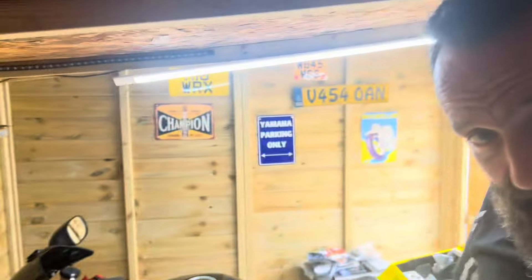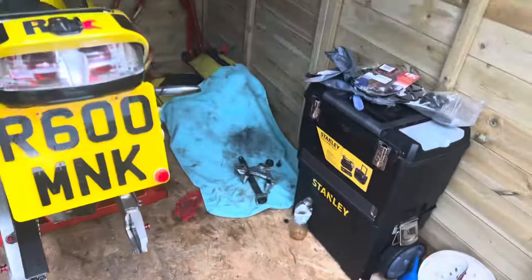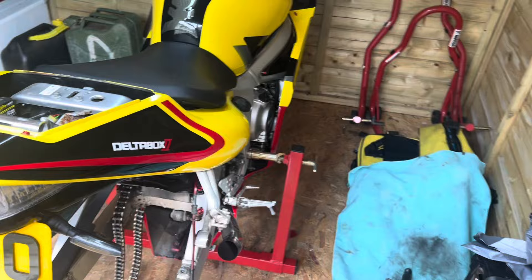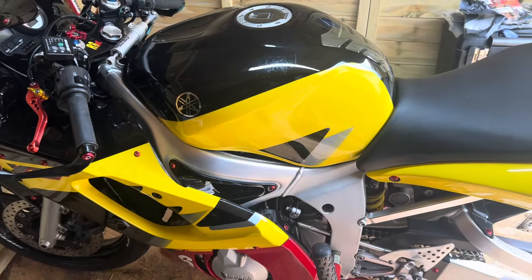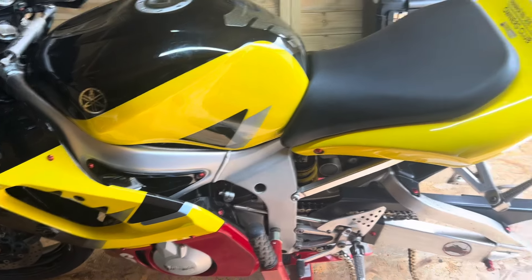Hello YouTube, it's r6monkey here. I'm currently in the shed with the bike and you'll see her there in all her glory with obviously some bits missing. It's not the ideal situation I wanted to be in — we're currently on Friday and I'm supposed to be heading to Heysham for the ferry Monday night.